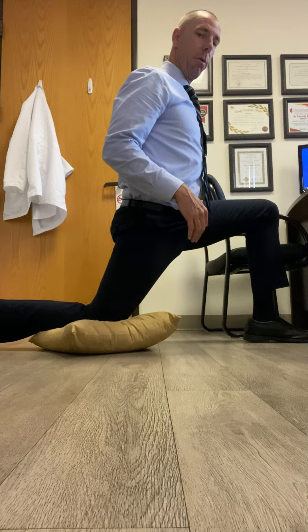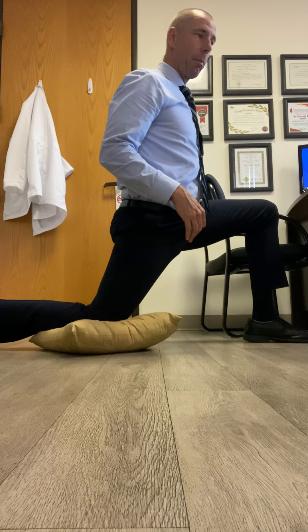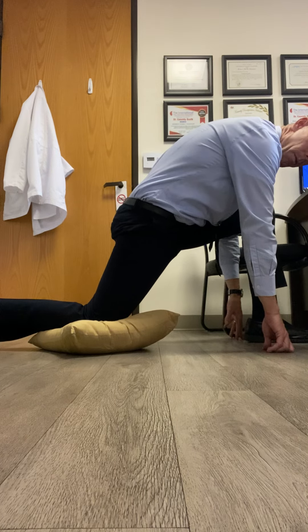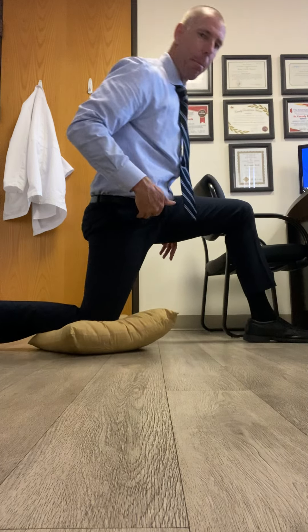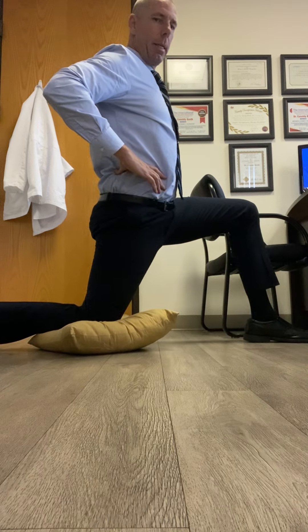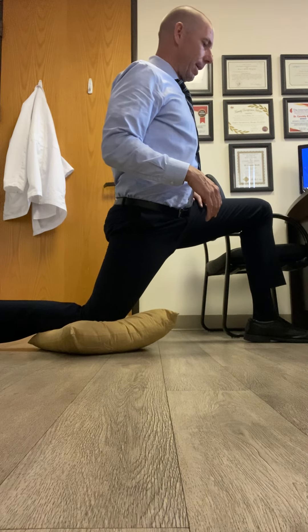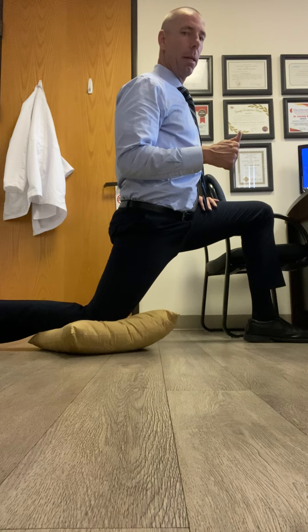You're gonna start to lean forward. Here are a couple of keys: number one, when you lean forward we don't want to dump — we don't want to go like this — because then you take all that stretch off that back hip. The key is keeping upright with a neutral spine. Second key is always making sure you're breathing, and the third key is holding that for 30 to 60 seconds.